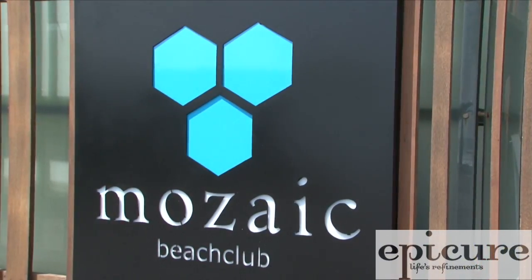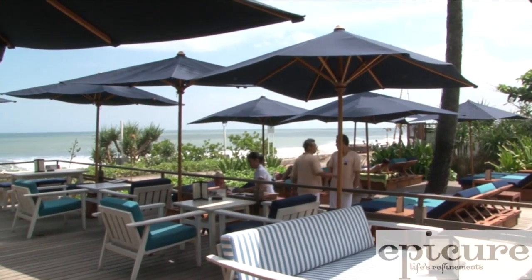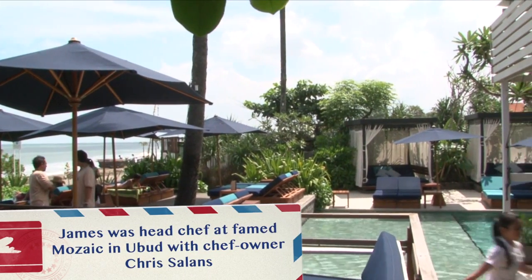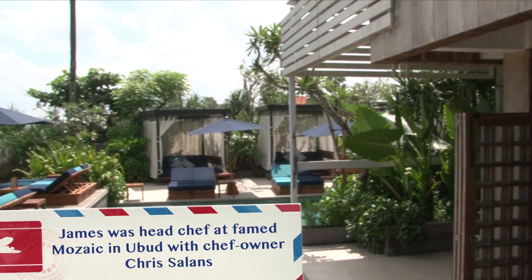I'm here with James Ephraim. He's the executive chef and co-owner of Mosaic Beach Club, this beautiful new establishment here in Batu Velik. Why did you decide to open something here as opposed to Ubud? Because the Ubud establishment that you're known for is so acclaimed. Why leave it?